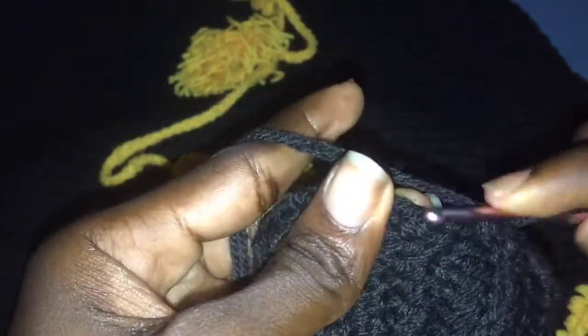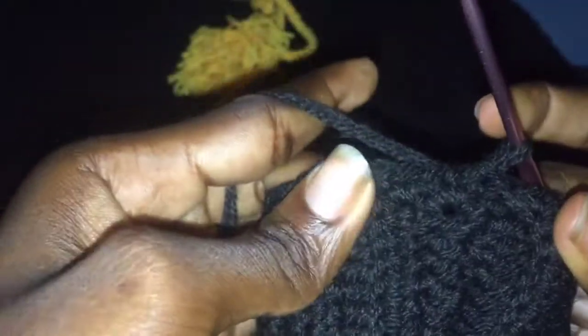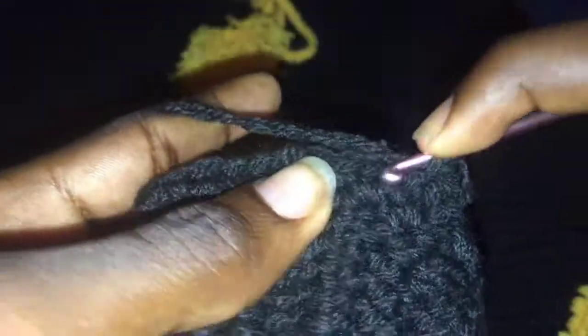After you're done going around, join with a slip stitch and chain two. Now you're going to go all round with a half double crochet — yarn over, insert your hook, and pull through all three loops. Repeat that all the way around. This is row one.